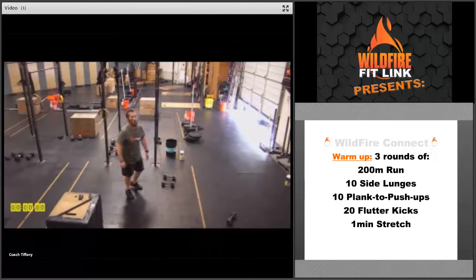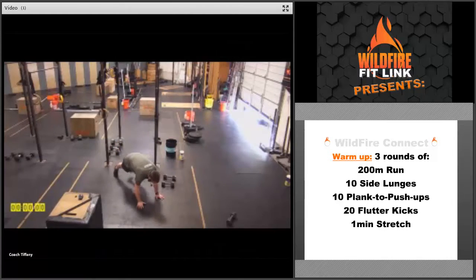Then we're going to go into 10 plank to push-ups. You're going to start on those forearms and then go all the way up to that push-up position and back down. Either switch which arm goes up first each time, or do five on one side and then five on the other.